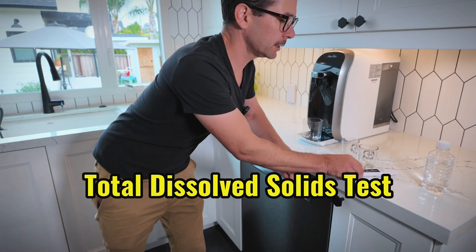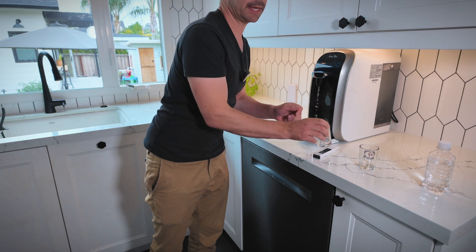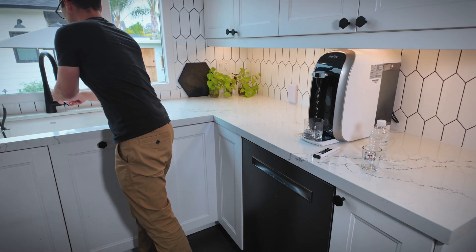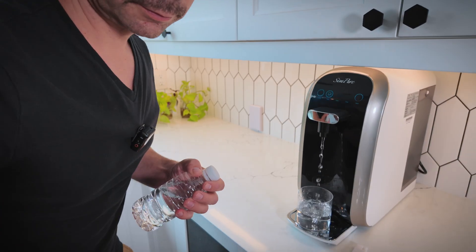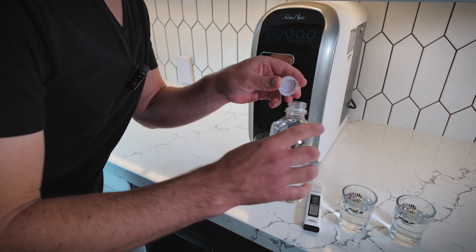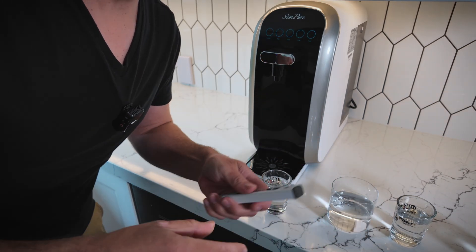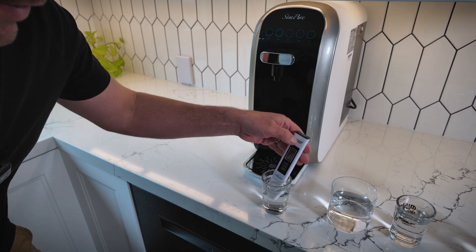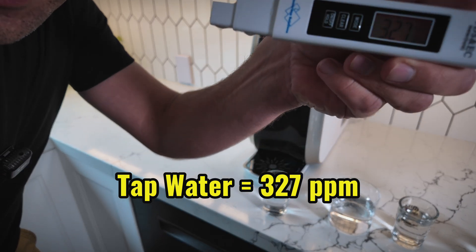Now let's do our quick test with the TDS meter to compare the tap water, the reverse osmosis water, and a bottle of purified drinking water. I've got my tap water, the purified bottled water, and the reverse osmosis water lined up. Starting with the tap water — the reading is 327. That is pretty high.